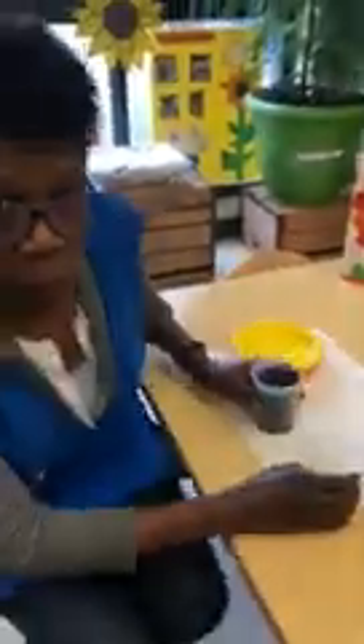And then we're gonna take them and place them in the window for sun. They need sun to help them grow.